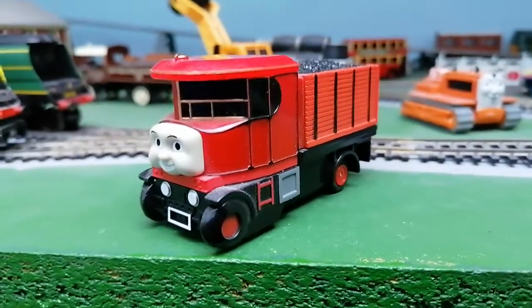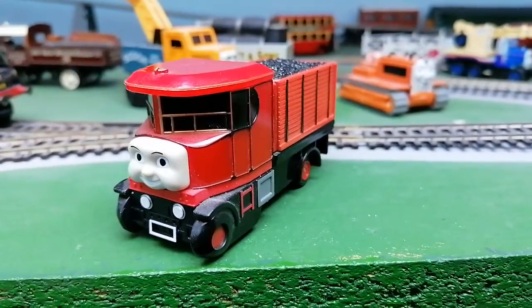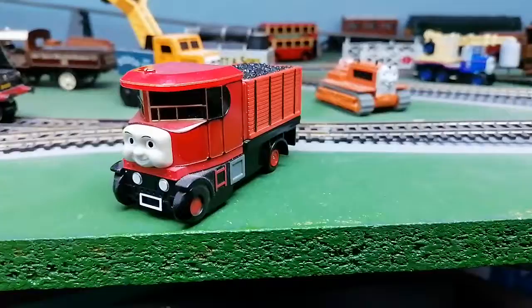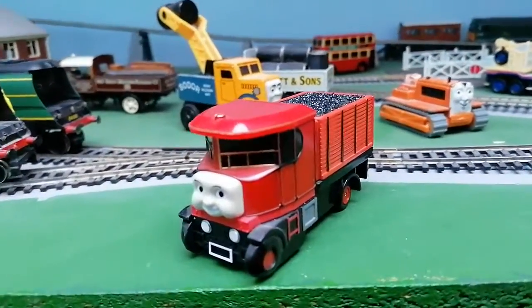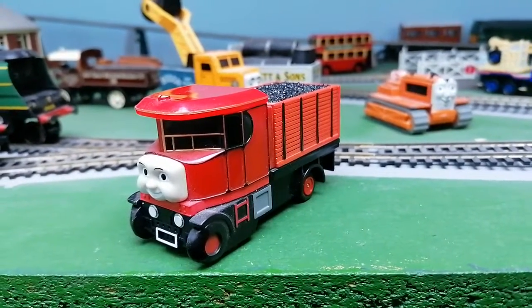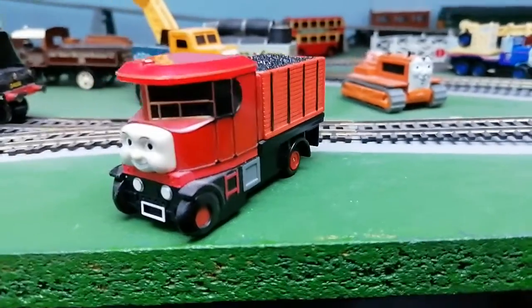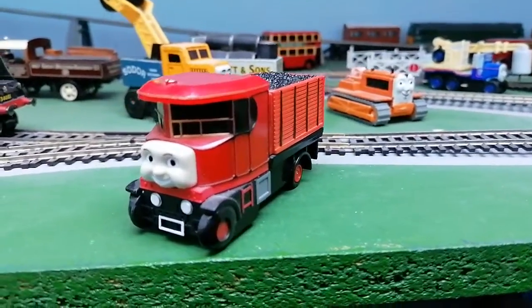Hello, welcome. I'm going to show you my Tomy Elizabeth. This looks identical to the T-Fear series. You can find Elizabeth's real model from the T-Fear series at Thomas Land.